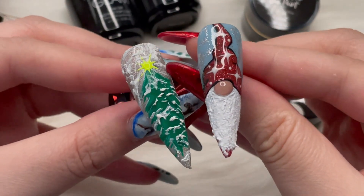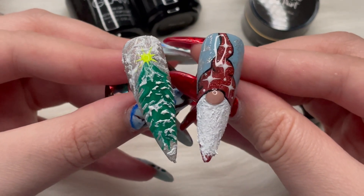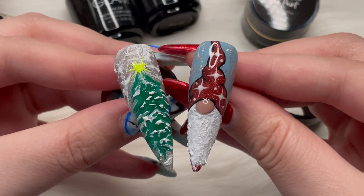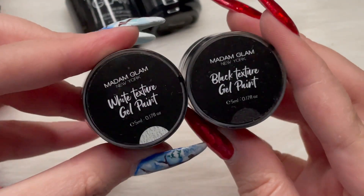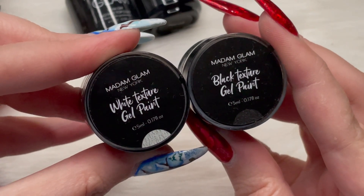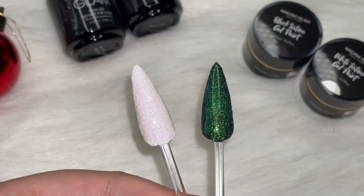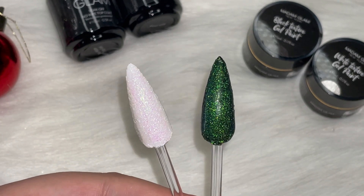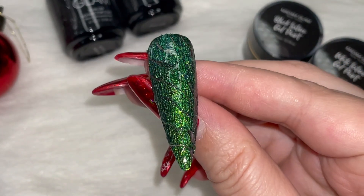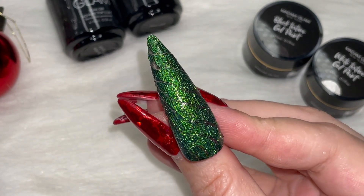Using the white texture gel you can see it gives the finishing touch that makes you feel like you could climb inside of the nail, or reach over and feel the gnome's beard. This was my first time ever playing with something like this and it was so friendly and easy to use. Stay tuned — I'm definitely going to be breaking out the black texture gel paint as well. Using both black and white plus the chrome adds such definition — it looks like dragon skin, or you could create wood. There are so many different things you can do.